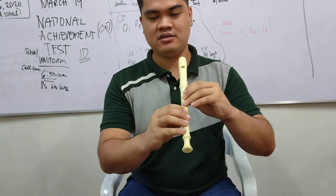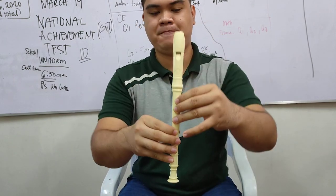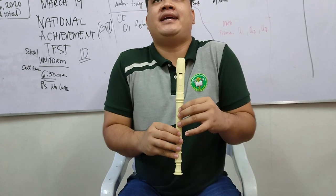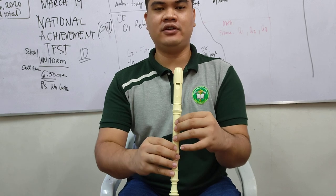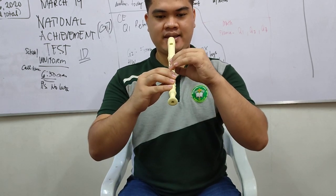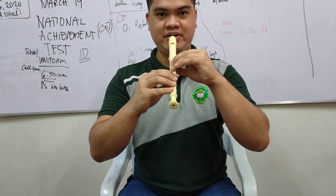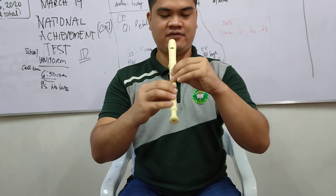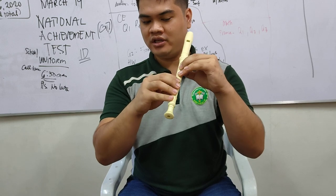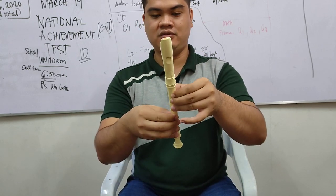For your right hand, only four fingers as well, except for the thumb. This is the correct position. Play it at a 45-degree angle, and make sure that you are comfortable with your instrument.